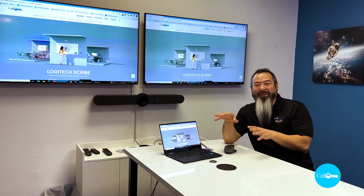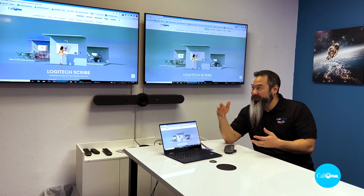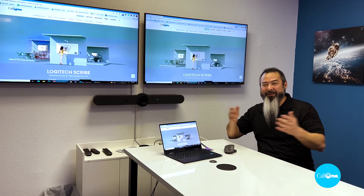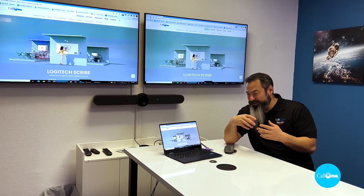All right, so now that we're connected to the laptop, you now have the ability to utilize the displays as your monitor — so much more real estate. You also have the option to share whatever you have.